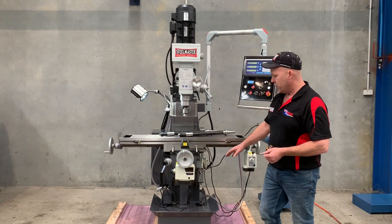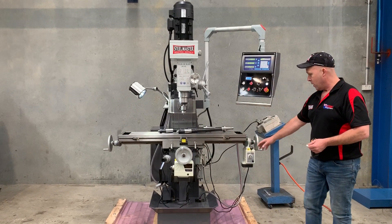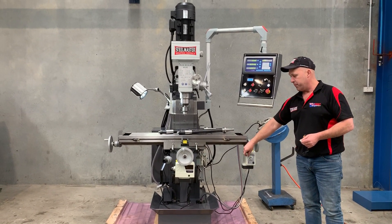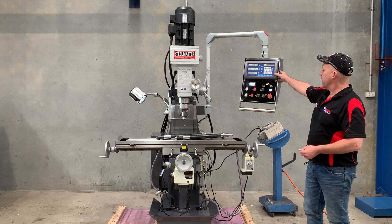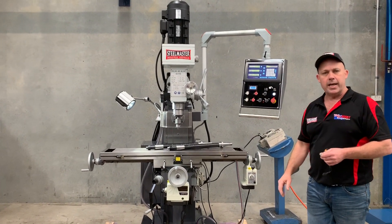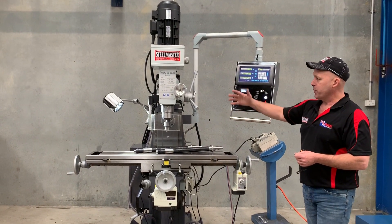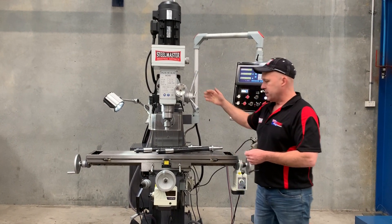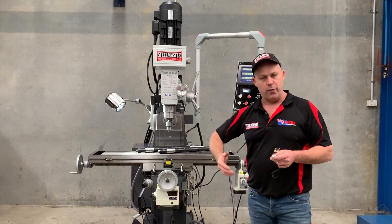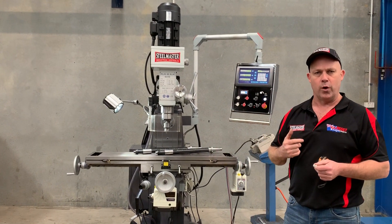We've got a large T-slot table, two axis power feeds — one here and one that operates the table longitudinally. We've got the Eason ES8A 3-axis digital readout. This model has manual quill feed, whereas the three-phase model we also offer includes powered quill feed. But this one we're talking about is the 240V.